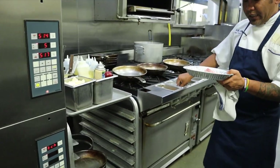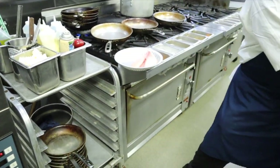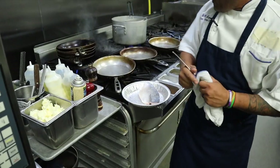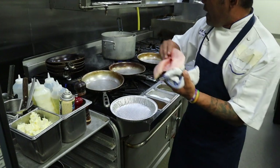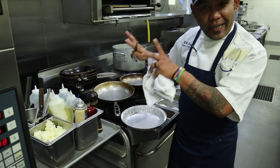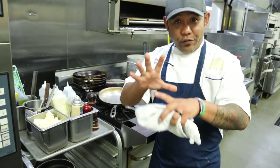First, season it with salt. Let's keep it simple. A little bit of pepper. Make sure that we season the skin. Spray the griddle and then we are going to mark the flesh side first. And then just leave it like that. You've got to trust the griddle and let it work its magic.